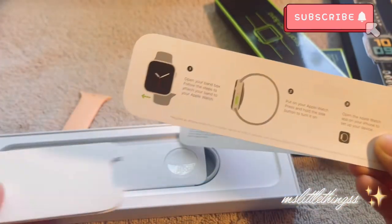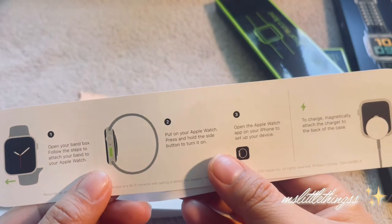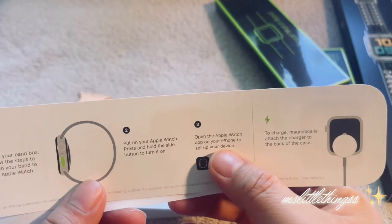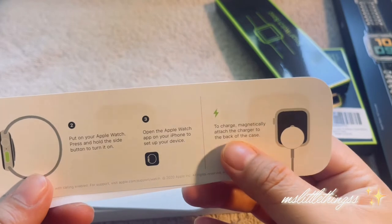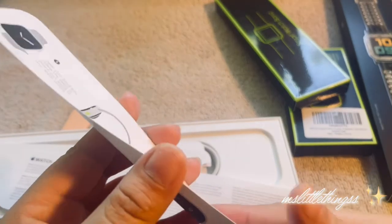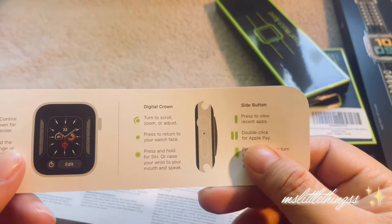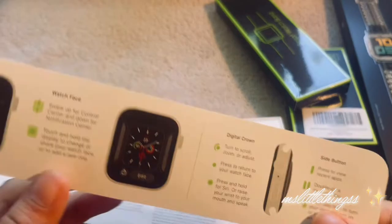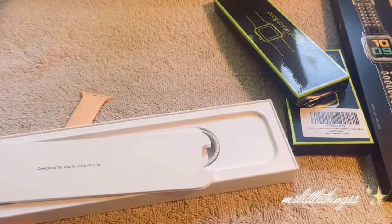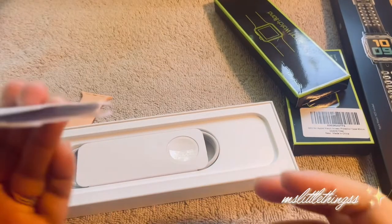It says: number one, open your fan box; two, put on your Apple Watch, press and hold the side button to turn it on; three, open the Apple Watch app on your iPhone to set up on your device; four, to charge, magnetically attach a charger to the back of the case. Pretty cool. There's nothing else — this is just really thick material. It shows the watch face, digital crown, side button — it just gives you a simple explanation to everything.